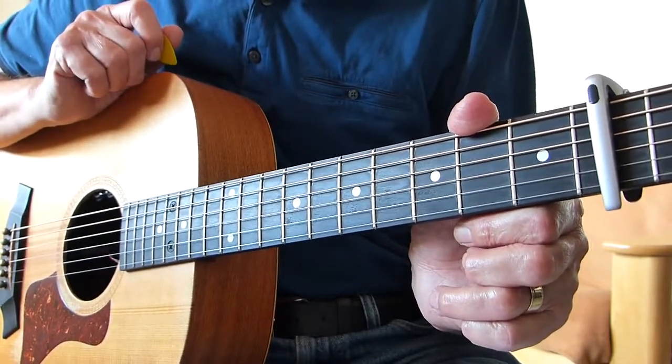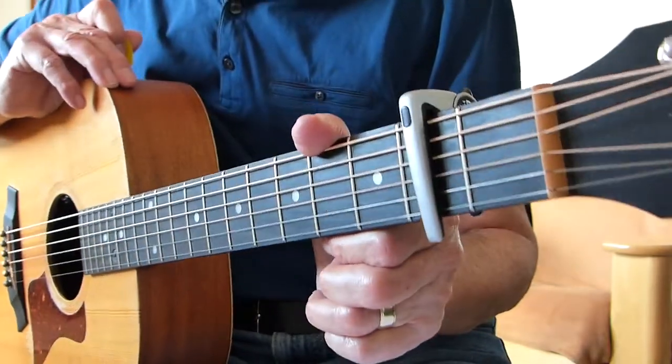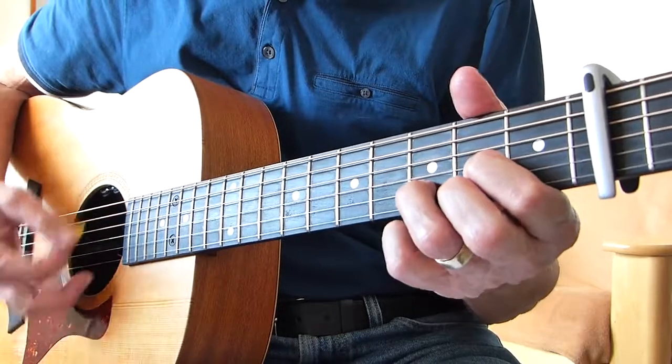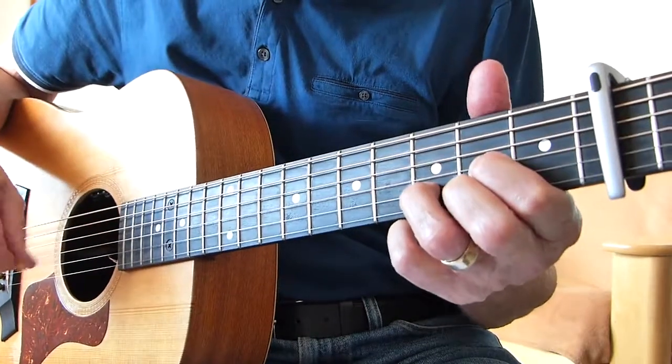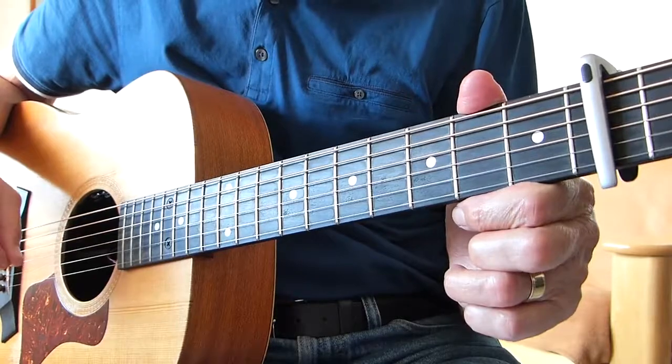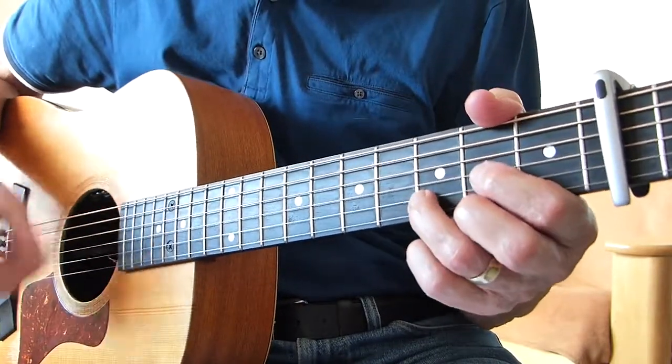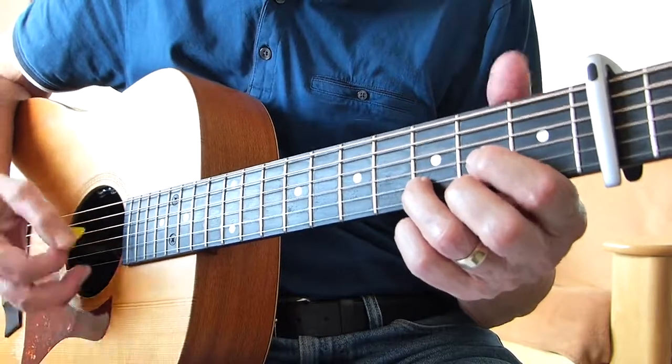Let's get to it. So I'm in standard tuning, capo on the second fret, and I'm playing in the key of D. I think this is right, this is my best guess. So it's very simple. The intro is just basically a very slow strum on the D chord.